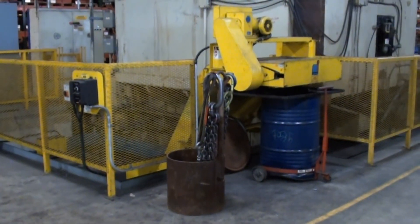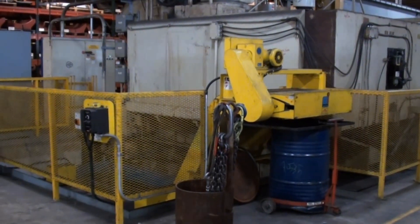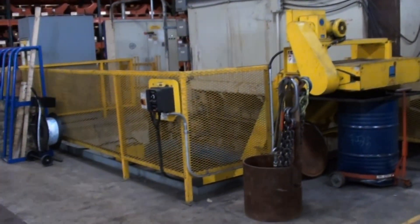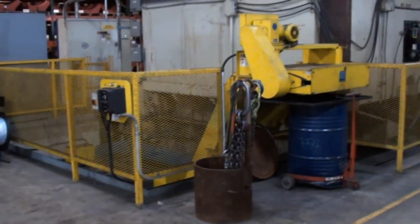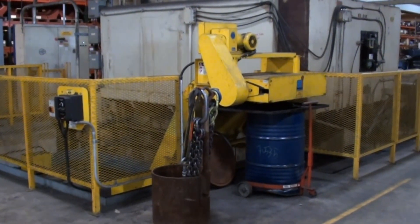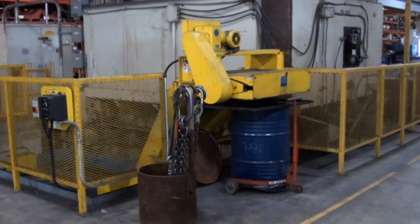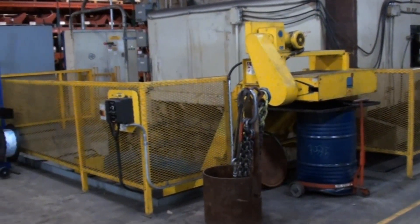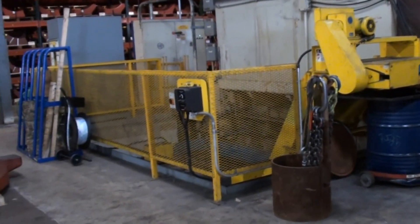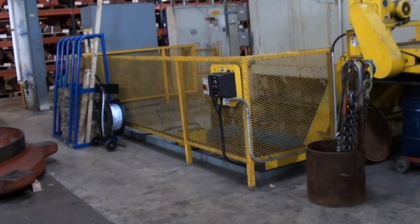This machine features a very nice drag-out coolant system. What I'm showing here is the chip conveyor emptying into the 55 gallon drums, along with the guarding system around the coolant trough.